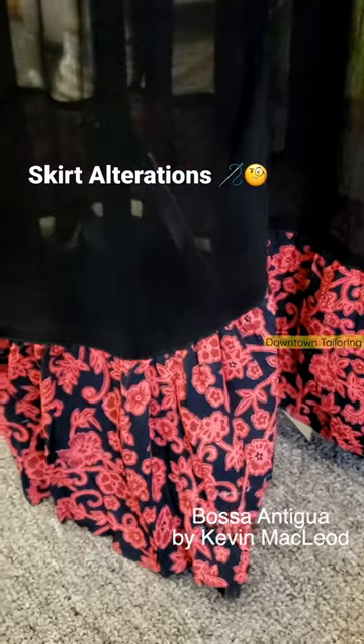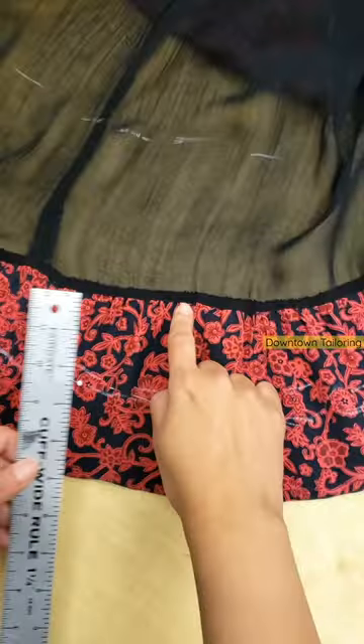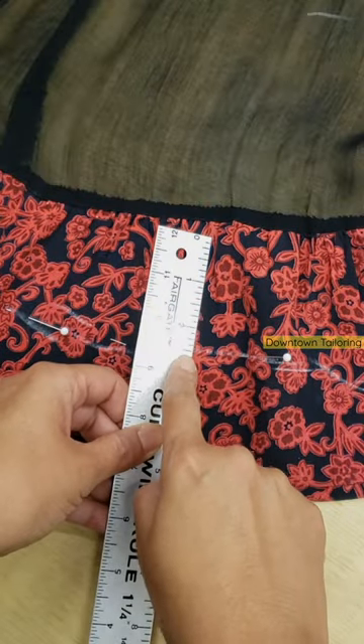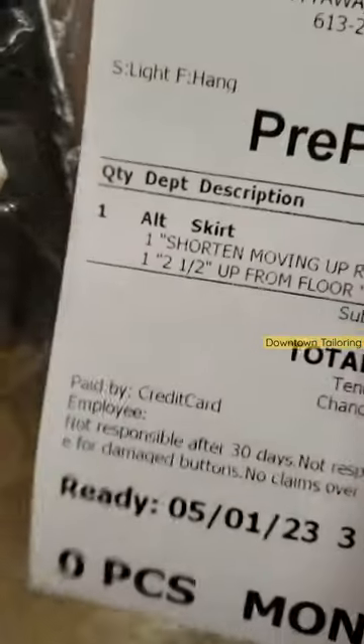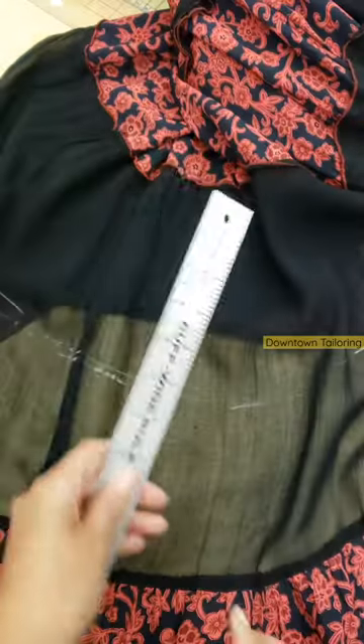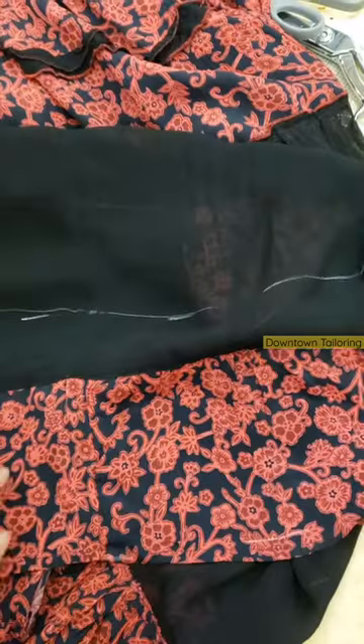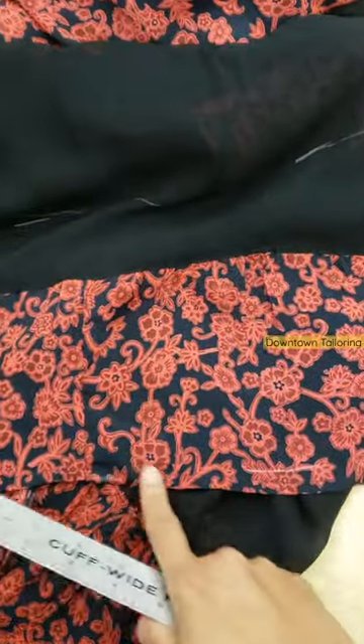This is a beautiful vintage skirt that is way too long for my customer. I marked the floor length with my pins, but she wanted 2.5 inches above the floor length. This is where I need to do mental gymnastics, as I have to calculate how much I need to move the ruffle up.